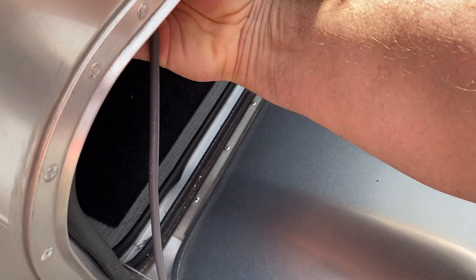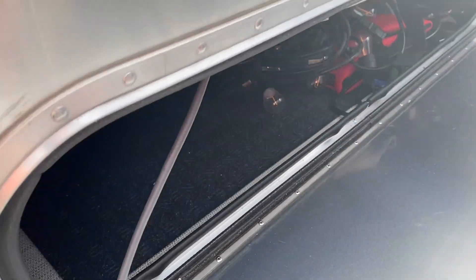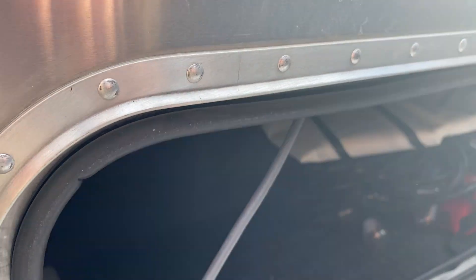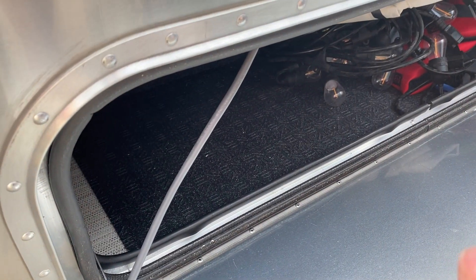You might have a little gap or something that you can use, and that's going to allow you to run that cord into the camper from the outside.